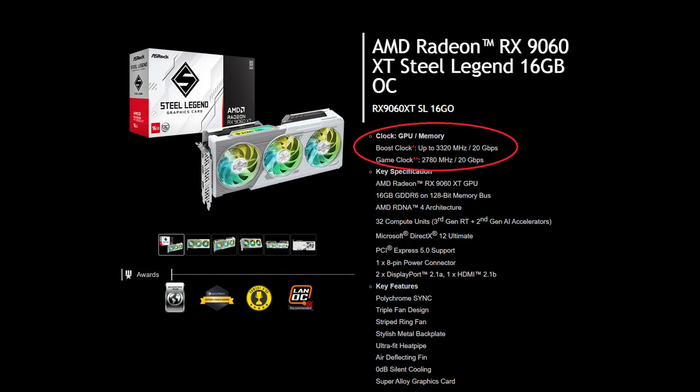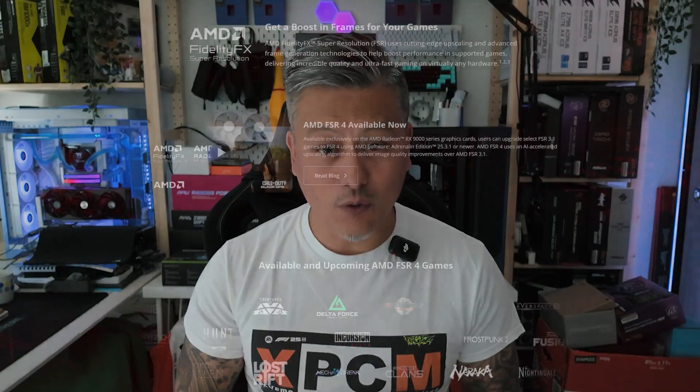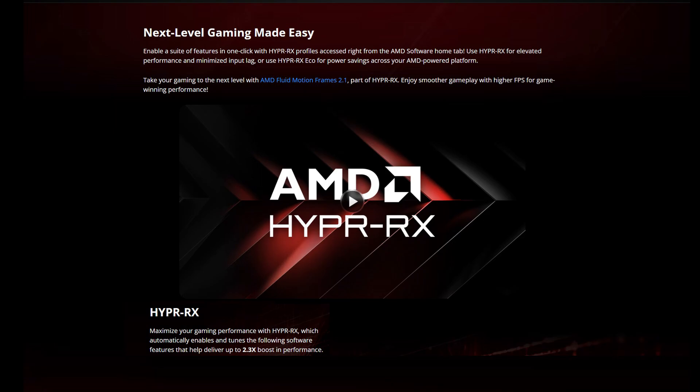This graphics card uses AMD's Radeon RX 9060 XT GPU running at a boost clock speed of 3320MHz and features RDNA 4 architecture with 32 compute units. It comes with 16GB of GDDR6 RAM running at 20Gbps. The card supports AMD's FSR4 technology and Hyper RX for ultra-smooth gameplay.